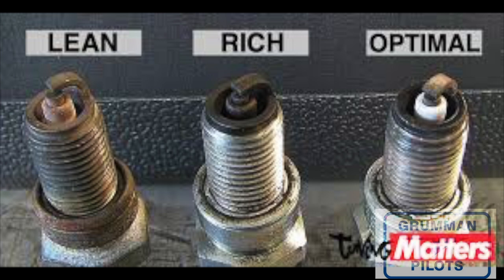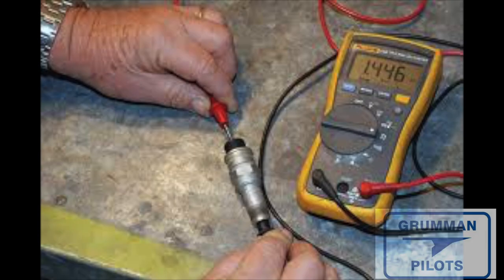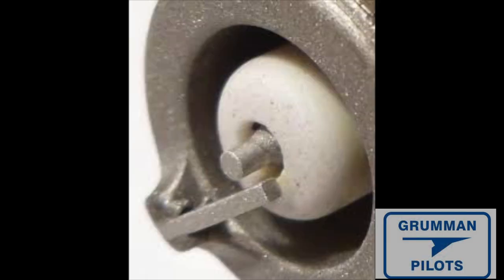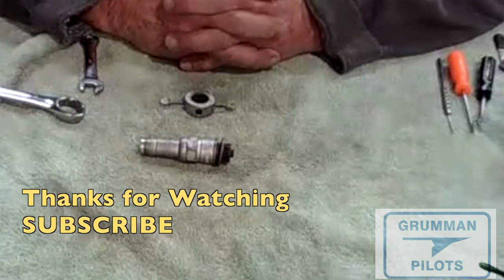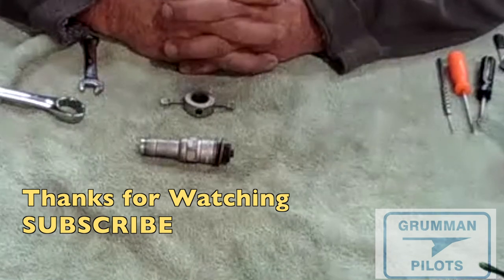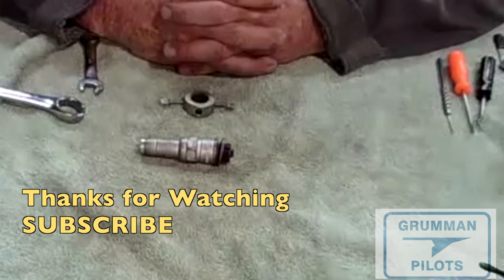Here you can look at what a lean, what a rich, and what an optimal spark plug should look like when you pull it out — so you can read your own spark plugs. If the electrode gap gets too oval it's not going to work well as a spark plug anymore. We'll also show using an ohm meter to measure the internal resistance of the resistor in the spark plug. And finally, the fine wire plugs — we hear a lot about them, but here's what they look like. Not difficult at all to understand when you see them outside the cylinder. We hope we've shown you what all there is to a spark plug — useful and informative. Thanks for watching and have a great day flying your Grumman.